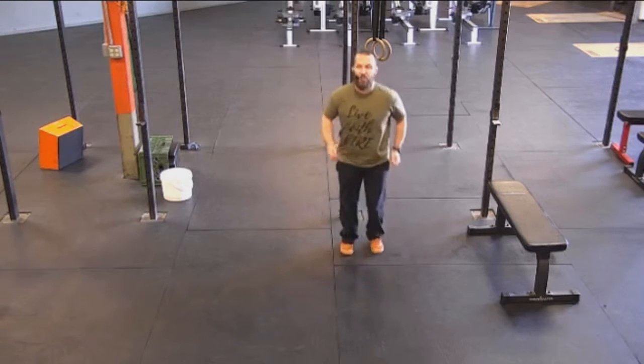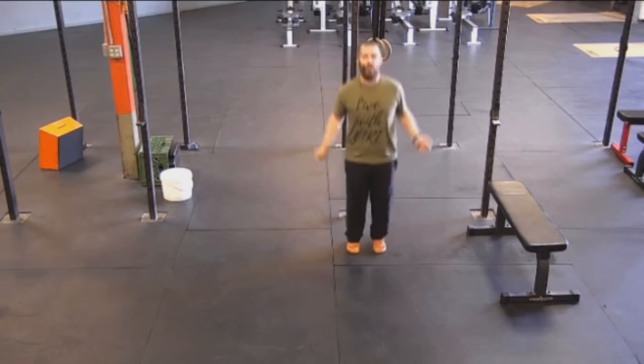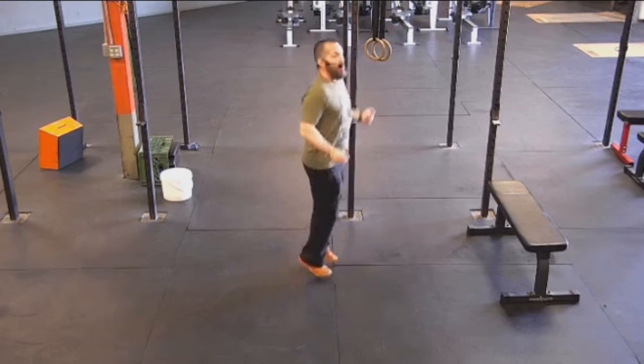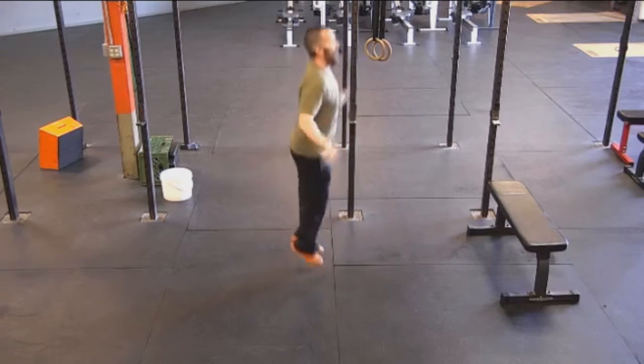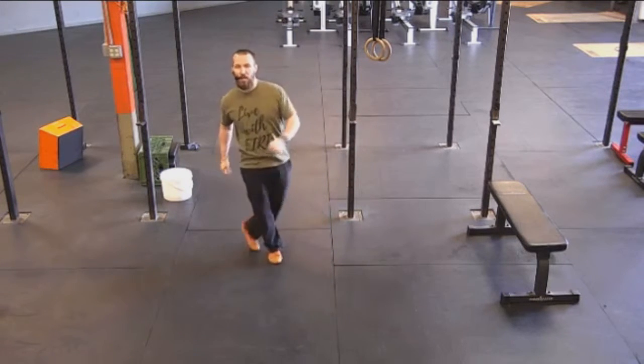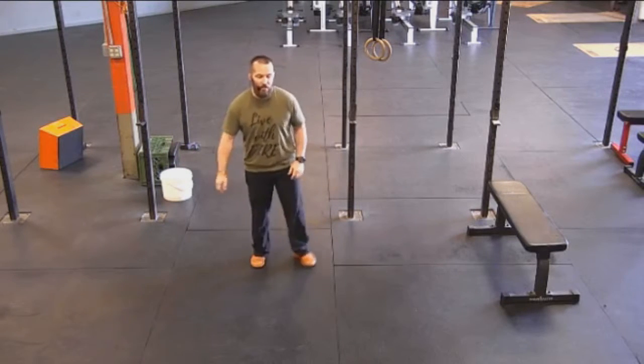Starting with that vertical jump, it's that jump rope simulation. Spin those hands at your sides as you're staying on the toes the entire time. If you want to make it more challenging, do a little bit more of a double under, a little bit more power with that jump, and really get those hands moving — two spins of the wrist for each jump every time.